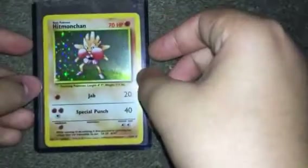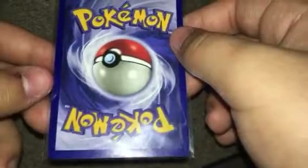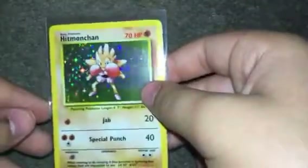Next we have a Hitmonchan, Unlimited. I'm going to take it out of the case again. Here we have it. Looking at the actual holo, you can see there is scratching all over it, a fair bit of it as well. On the back, there isn't any damage. There's a tiny bit on the sides. So hopefully this could get a PSA 9. PSA 8.5, I'd be happy with — I'd rather that over a 9, just because of how uncommon they are to get.